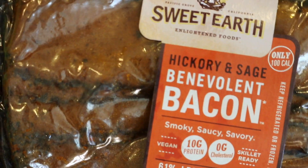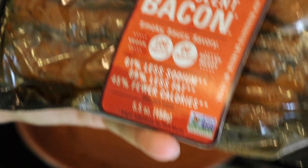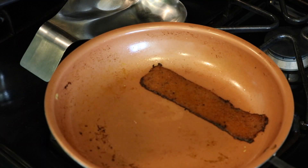For the meat I'm using this Sweet Earth seitan bacon. This bacon is really good — it has a smoky taste to it. It has 61% less sodium, 69% less fat, and 45% fewer calories than regular bacon.